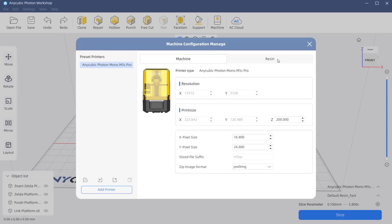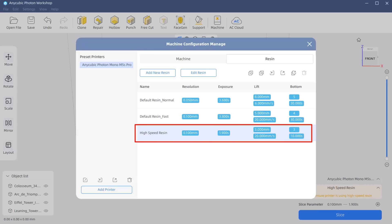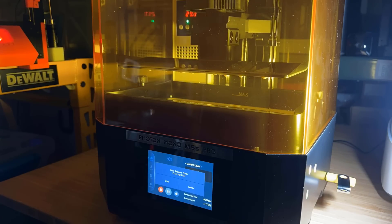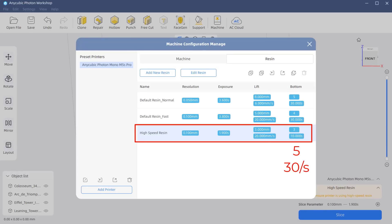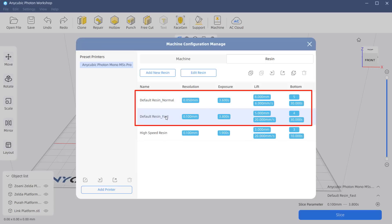I will add the printer to Anycubic Photon Workshop and look at the settings. The default model uses a 0.05 mm layer height with 3.6 seconds per layer exposure time and 5 bottom layers with 30 seconds each. The lifting distance is 8 mm at 6 mm per second. For the high-speed resin profile, the layer height is 0.1 mm and each layer exposure is 1.9 seconds. I think the main reason I can't print with water washable resin is the bottom layer — 10 seconds isn't enough. For the rest of the test, I'll stick with the normal or fast profile using water washable resin.